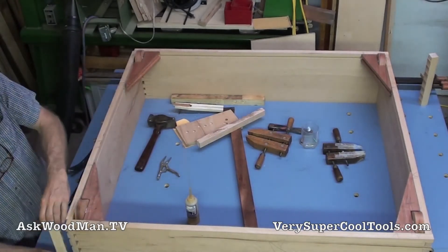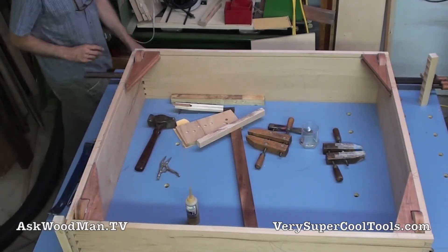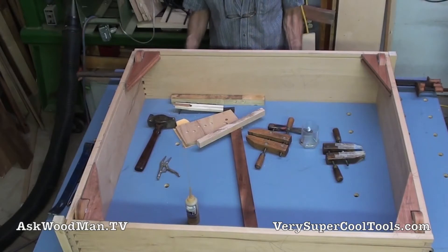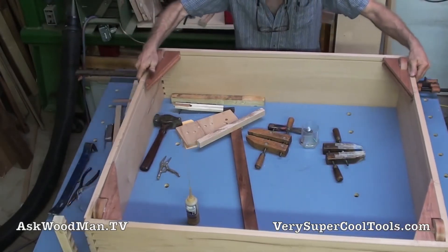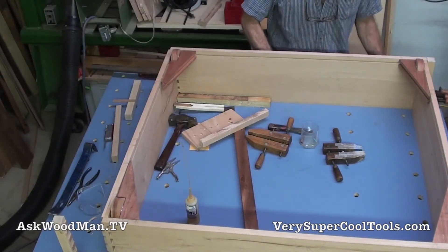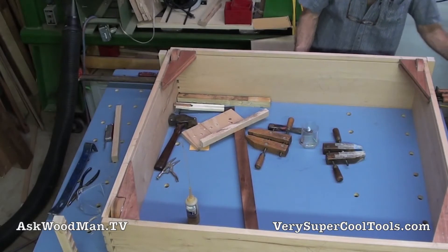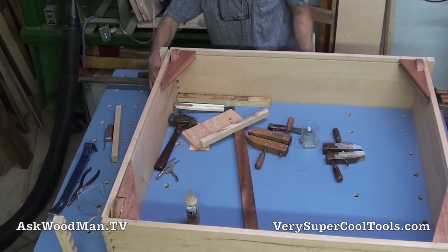Let me get my setup going again. There's always something — that's the thing about what we're working on. If this was the 500th time you did it, it would go together absolutely perfect. But when you do something for the first time, there's always going to be something. That's just part of it — patience and perseverance, you know. Fix things on the fly.